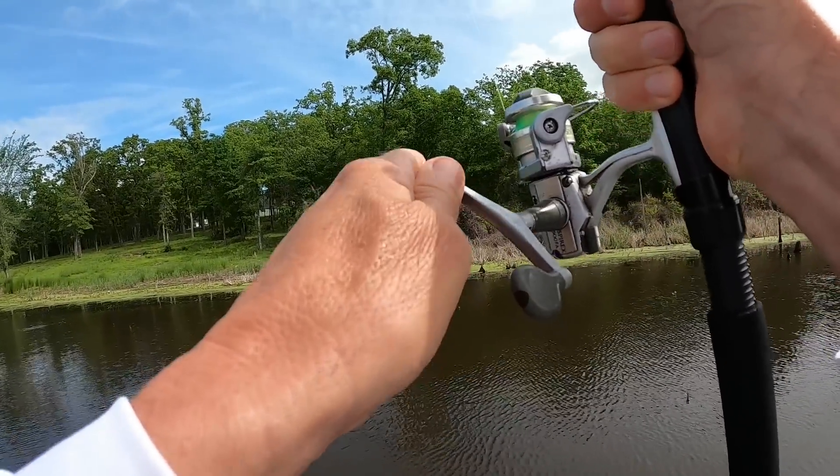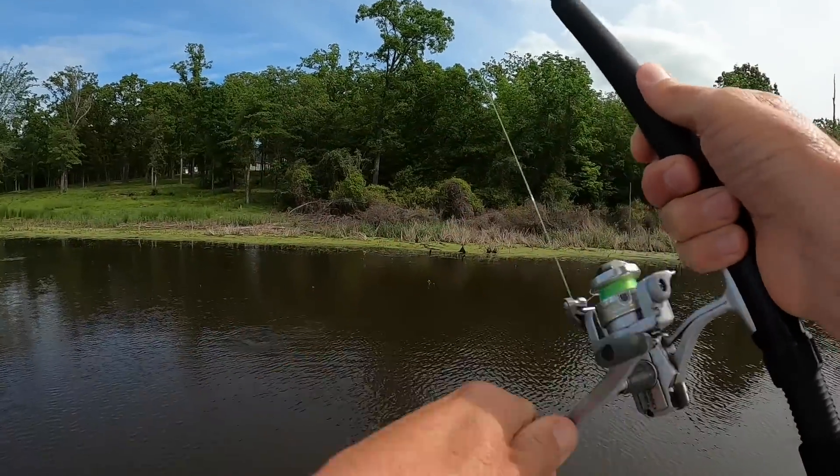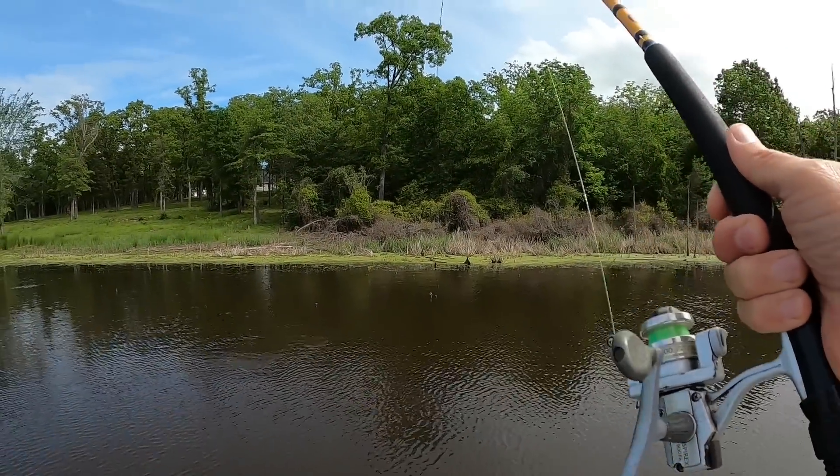Yep, there's a bite. What is it? Hey y'all, welcome to today's fishing trip.